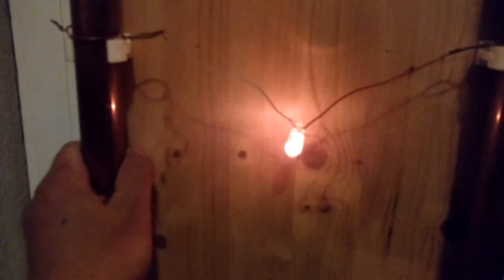I can touch the copper pipe and I don't get any shock. I can stand here with my boots.